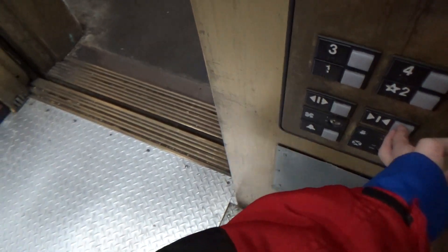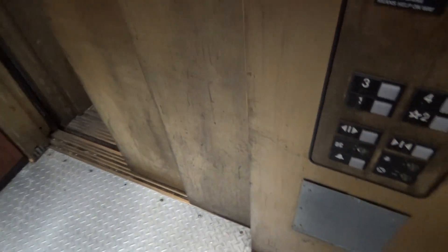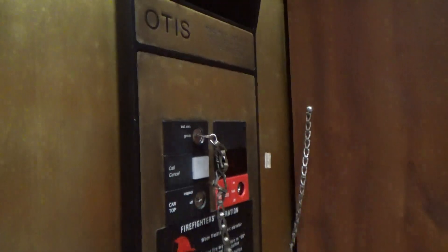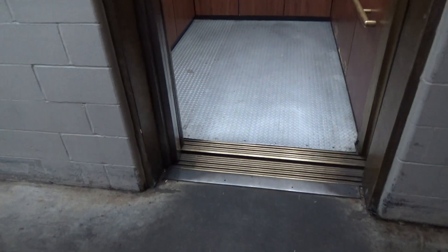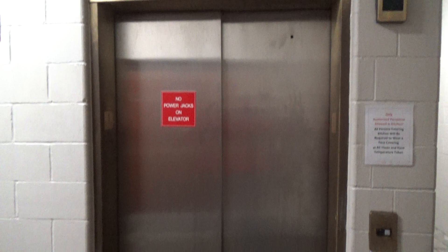Another thing with independent service: on most elevators, the door sensors are disabled. I will show you. As you can see, I'm going to go ahead and turn this off and it's back in normal service. We will end it here — that will be it.